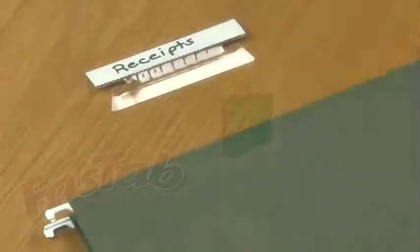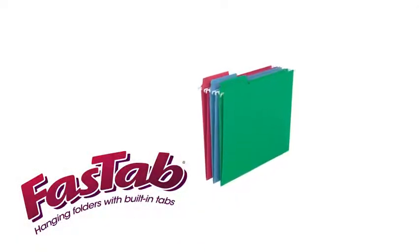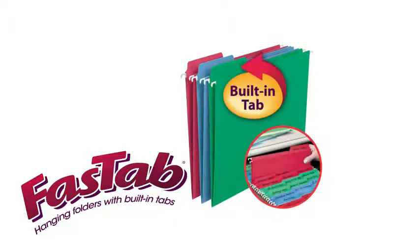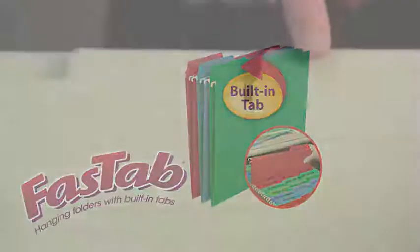Off and get lost? FasTab to the rescue. FasTab hanging folders have built-in heavy-duty reinforced one-third cut tabs that are attached directly to the folder. Stronger than ordinary hanging folders,